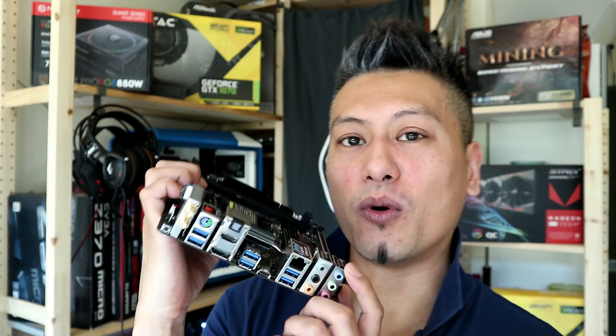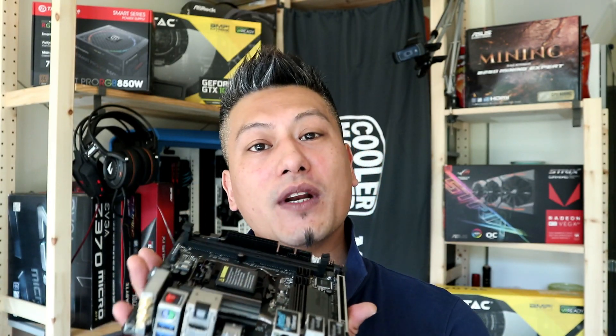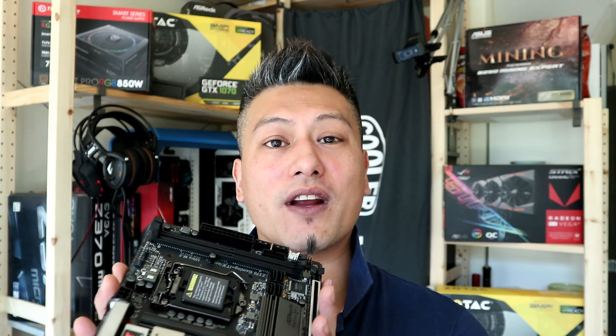This board is ideal for modders as well as HTPC builders who want a compact system that supports the latest Intel chips. We'll be doing a system build in our test rig, and then obviously a quick unboxing — so check it out.